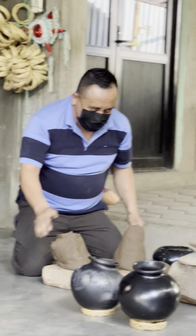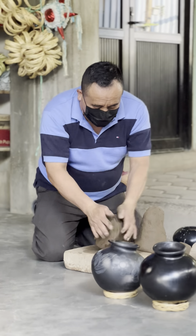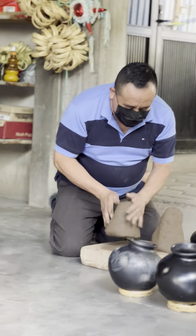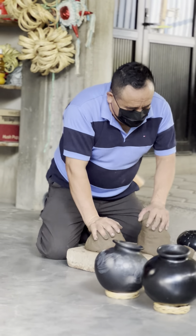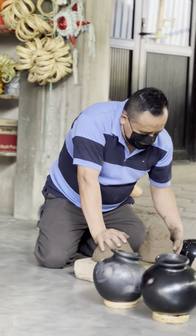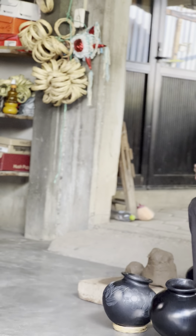Muchísimas gracias por recibirnos. Buenas tardes, bienvenidos. Bienvenidos a San Mercado de JTP. Aquí en esta población nosotros nos dedicamos a lo que es la elaboración de las piezas de barro negro. Ahorita les vamos a dar una demostración, una explicación, cómo es el proceso para la elaboración de una pieza.